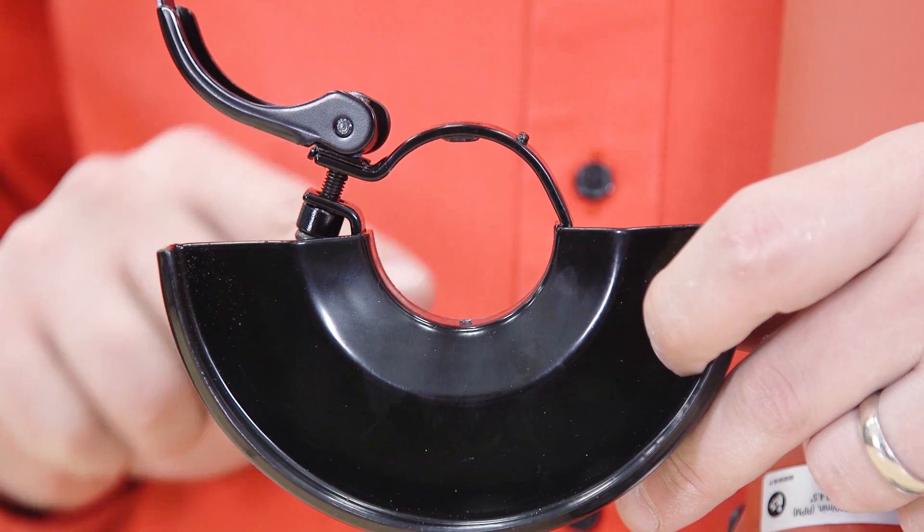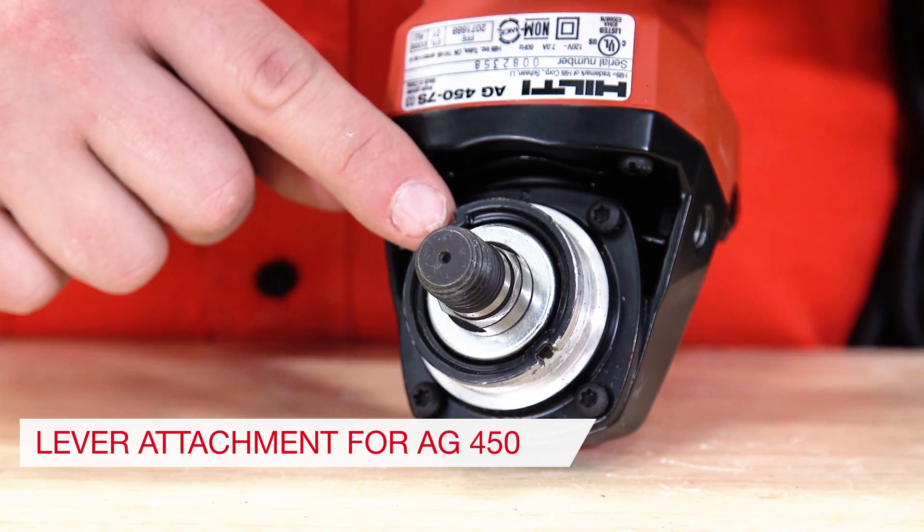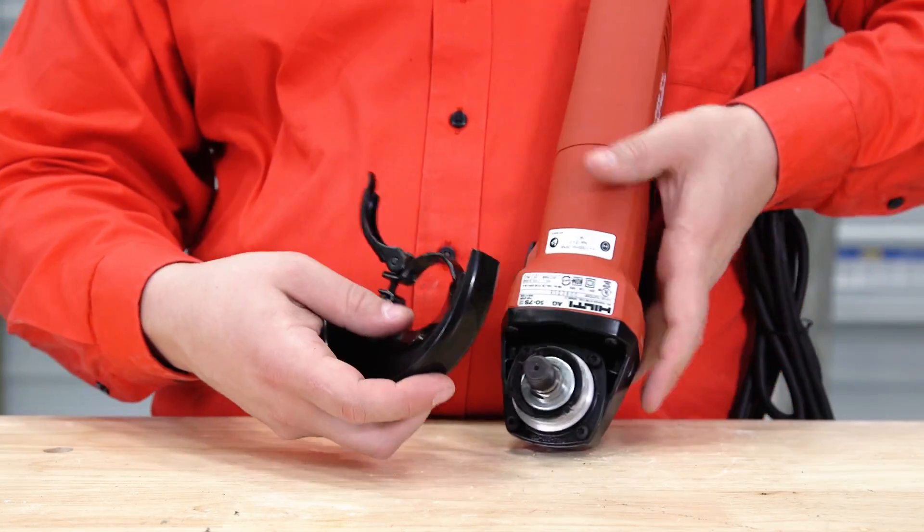Note that the attachment is slightly different for an AG450. Again, line up the notches with the pattern on the tool. Rotate the guard into position and close the latch.